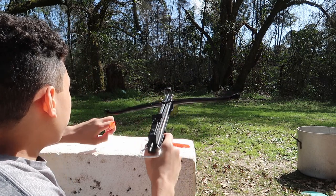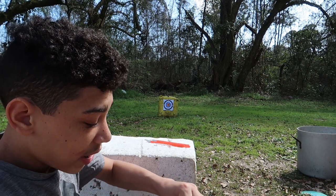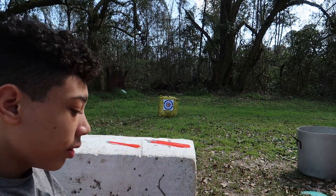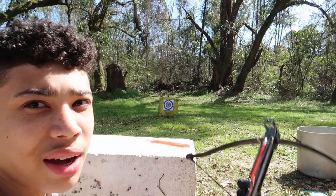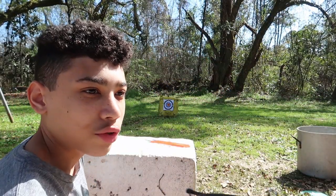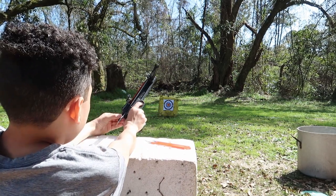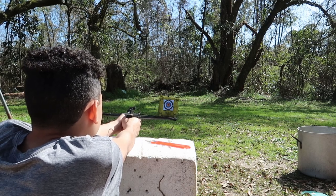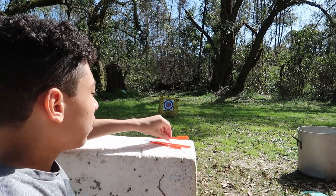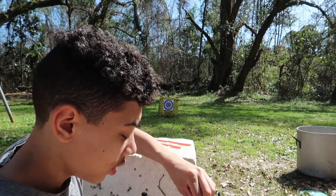My first shot — I got it in the orange circle, which is good, but it wasn't exactly where I was aiming. Still good though. I'm gonna shoot two more and then go see what kind of grouping I have. That one was way off. Let's shoot one more time.